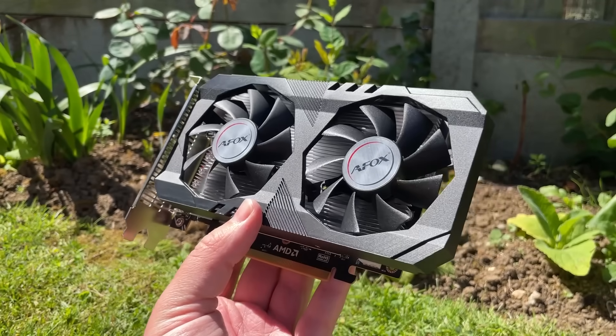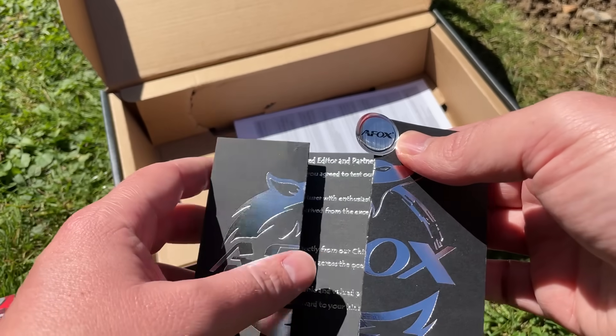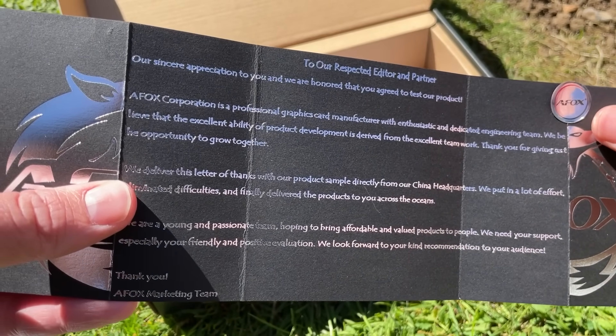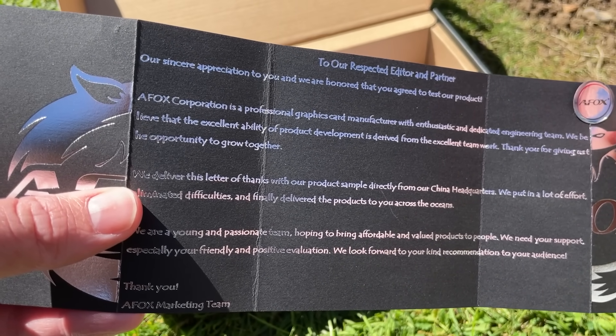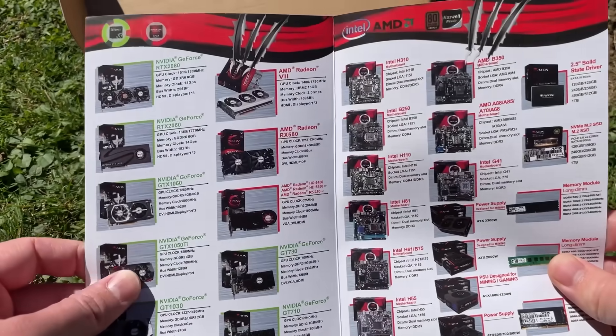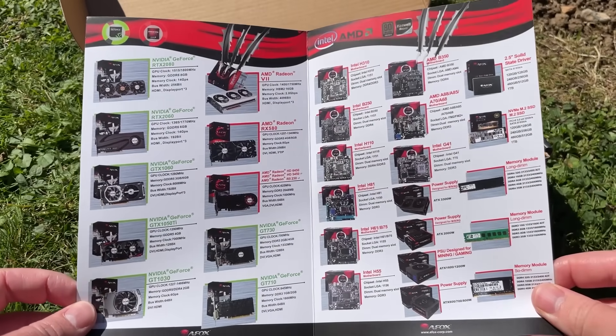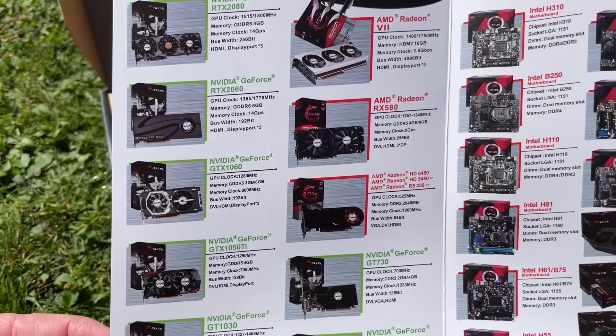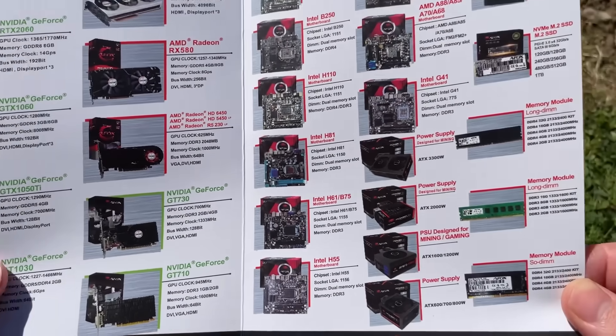In the box we've got a little thank-you note from the marketing team, which as a product reviewer is always a nice touch. There's also a quick installation guide, which is always helpful for first-time builders, and a pamphlet that showcases other AFOX products. I really had no idea they made all this stuff.